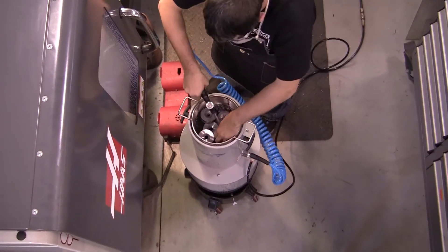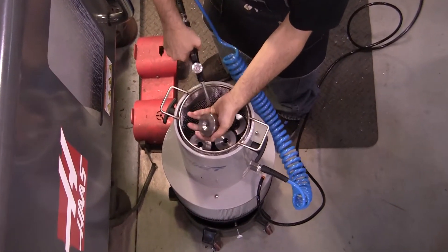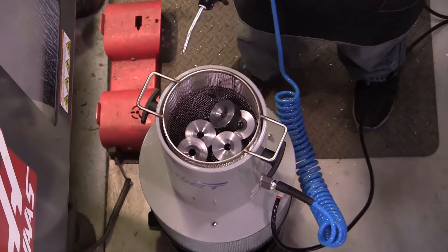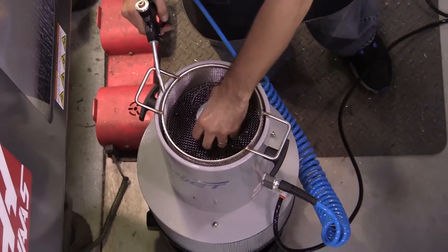Whenever the blow-off nozzle is activated, the air-powered suction fan is enabled, drawing both chips and residual coolant down into the containment vessel. Optional part baskets are available with various mesh sizes to hold multiple parts at one time, as well as provide a convenient method for easy chip removal.